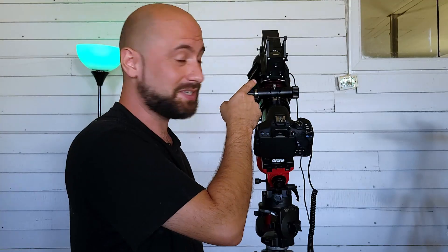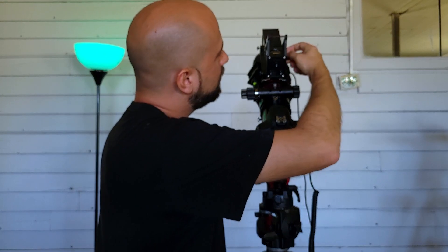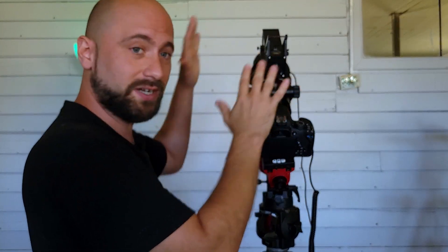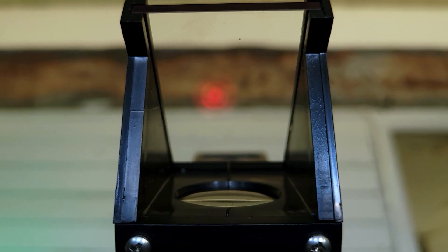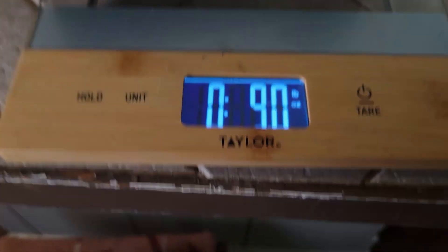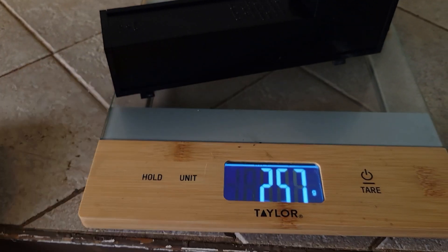So how am I going to get around this problem? I'm going to try this out — this is a Telrad finder scope, costs about $45–$50. Basically you just turn it on and there's a red bullseye inside. I don't have to squint like I would with a normal finder scope — I just look right through it, find the star I'm looking for in that bullseye, and it's very easy. The Telrad is very light — nine ounces, not even a whole pound — so with my star tracker's 11-pound weight capacity, this is not going to affect things much at all.